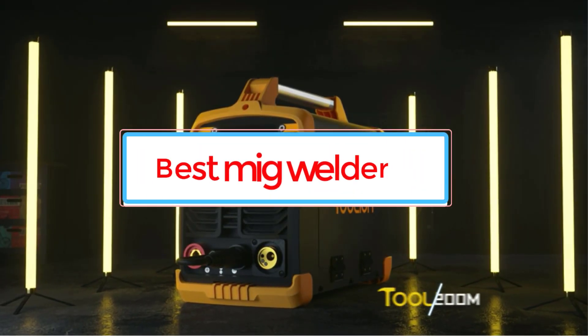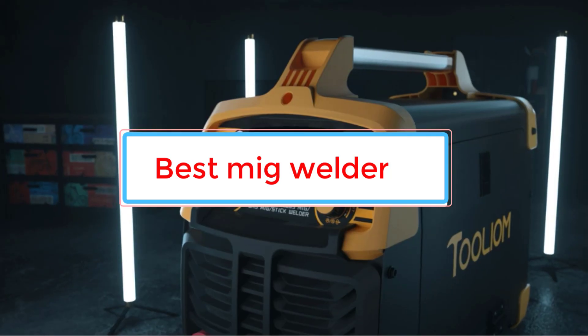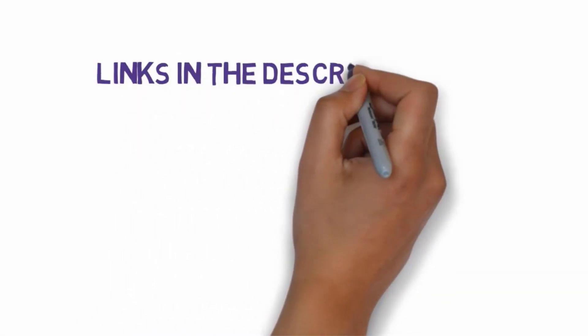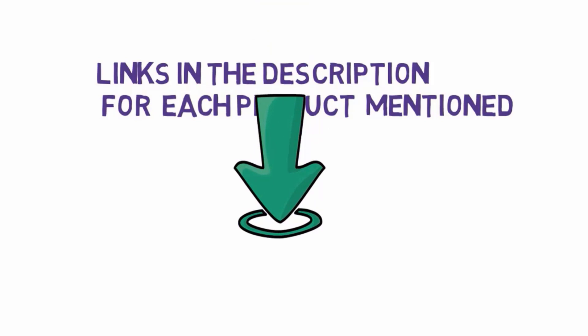Are you looking for the best MIG welder? In this video we will look at some of the 7 best MIG welders on the market. Before we get started, we have included links in the description, so make sure you check those out to see which one is in your budget range.